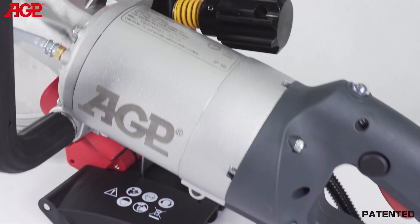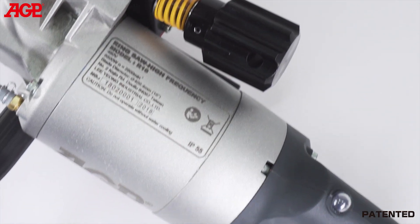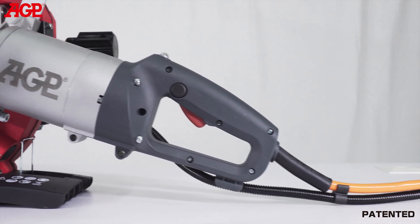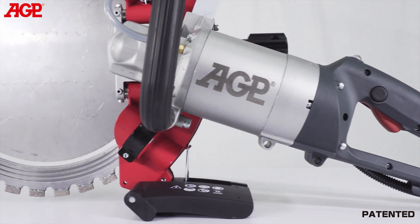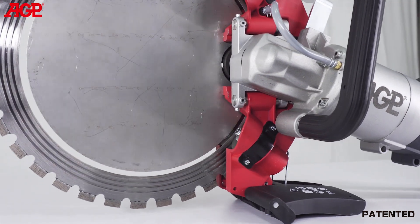The 6500 watt high frequency motor provides plenty of power for fast cutting and has full electronic overload and thermal protection. We use a permanent magnet synchronous motor design which is far more efficient than competitors' induction motors. Higher efficiency means more power to the work surface for faster results.